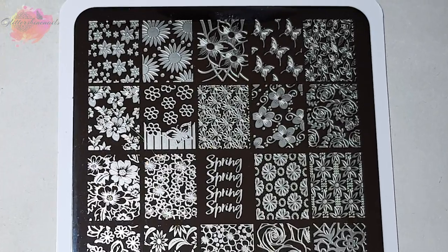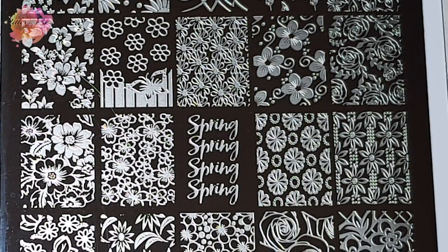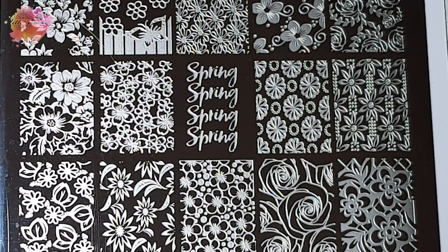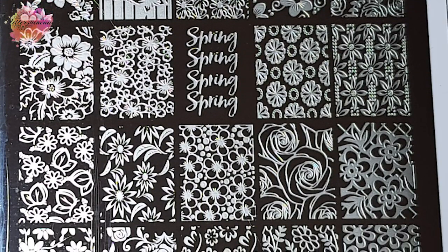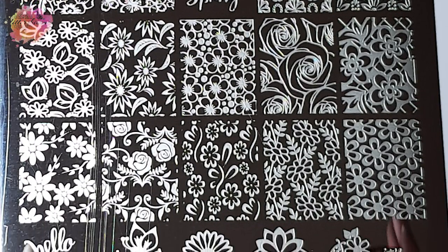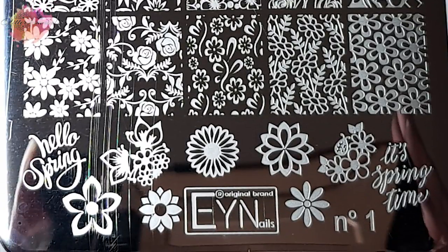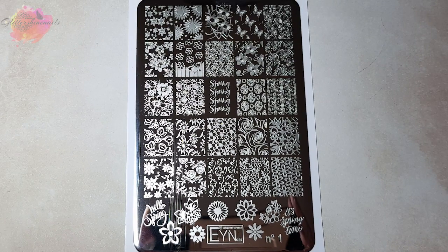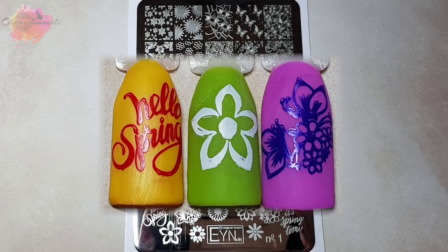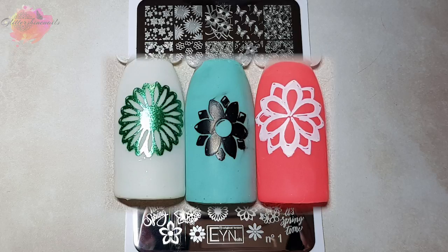Stamping plate number one has 25 large style designs and then at the bottom there are nine smaller images. They're all floral inspired, which for spring and summer makes it the perfect plate to own. For all of the swatches I've used the same stamper you've just seen me use — it's really the only stamper I mainly use at the moment. There are some stunning designs throughout, and if you like floral manis then this is definitely a must-have plate. I also feel this would be suitable for any level of stamping, whether you're just beginning or have been stamping a while. It truly is a great plate to have.